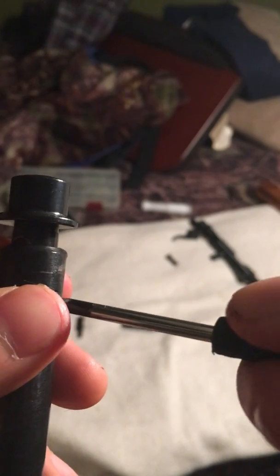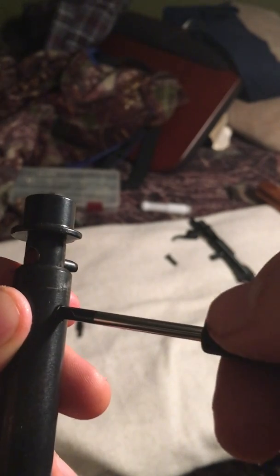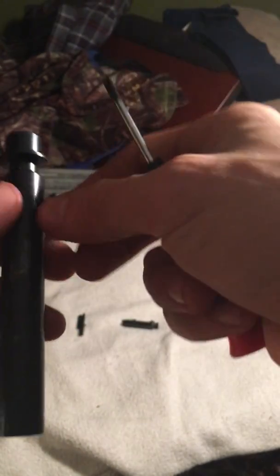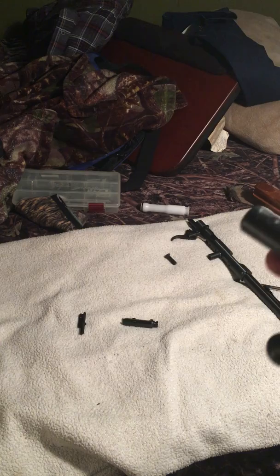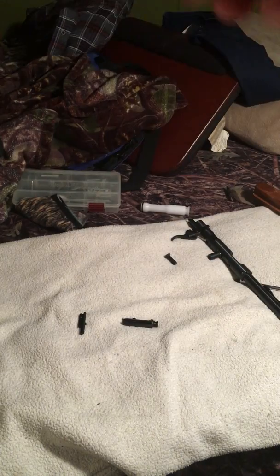You'll see a little pop right there — that is the spring releasing. Pull that out; that is basically the striker that hits the firing pin. Now this is a very small screw in here — definitely don't want to lose it.